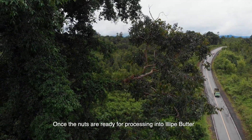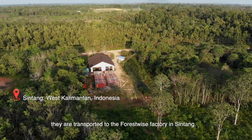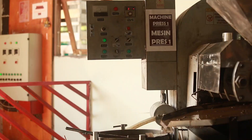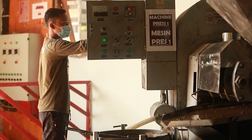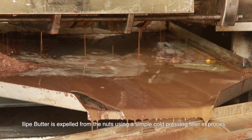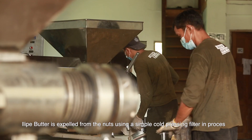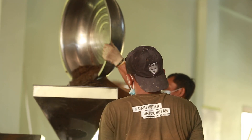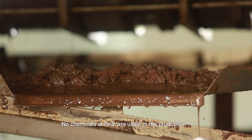Once the nuts are ready for processing into illipe butter, they are transported to the Forestwise factory in Sintane. The illipe butter is expelled from the nuts using a simple cold pressing and filtering process and collected in drums. No chemicals or heat are used in production.